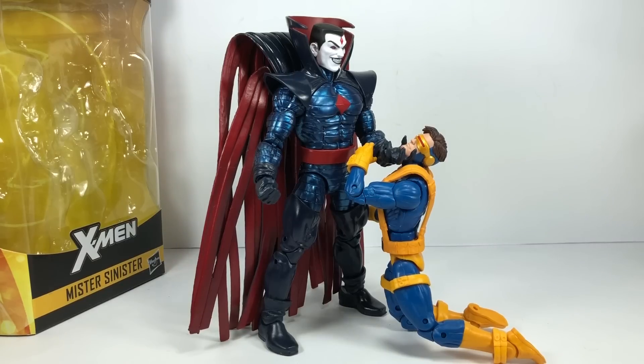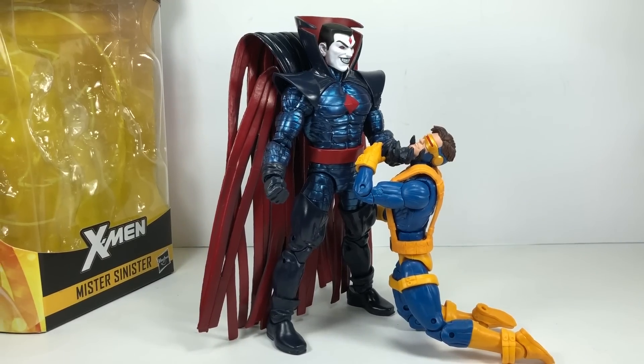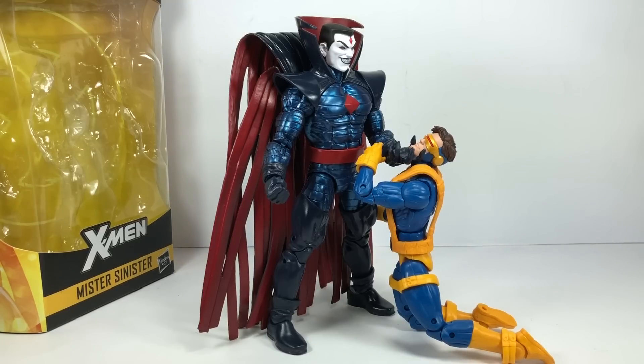I hope you've enjoyed this video review. This has been the Marvel Legends series X-Men from the Wendigo Build-A-Figure wave — Mr. Sinister. Thanks for watching.